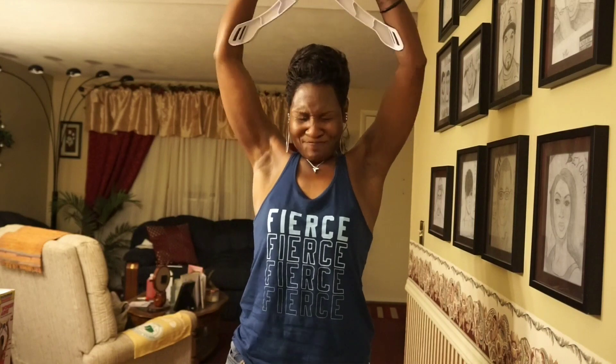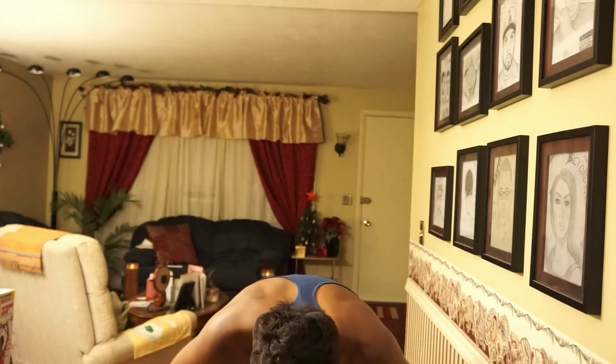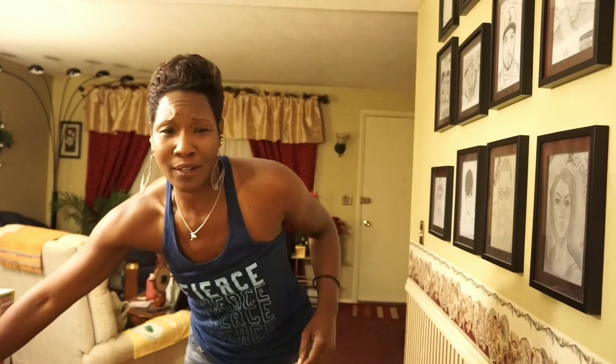Oh my gosh, I'm getting dizzy! Oh gosh, this is good. Don't do two bands — start off with one.